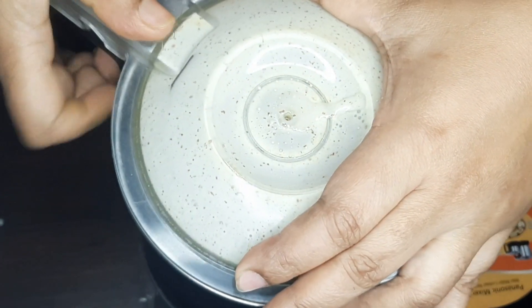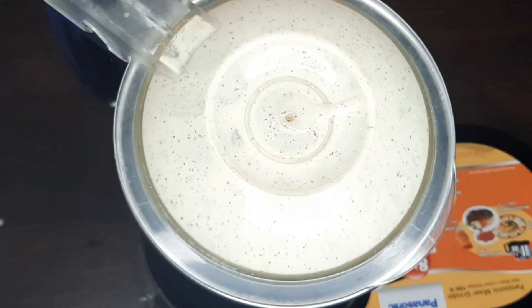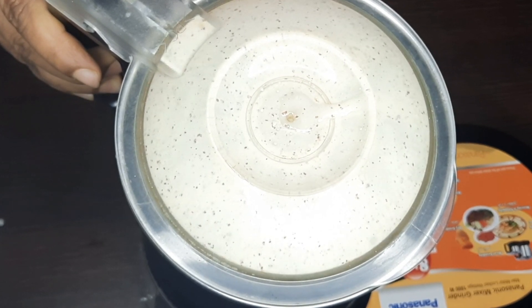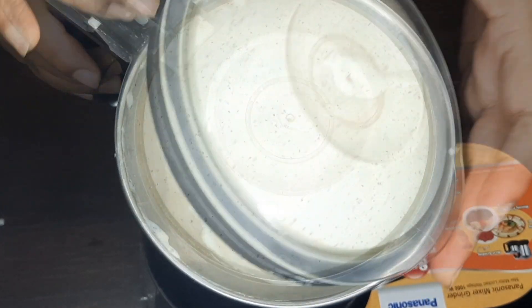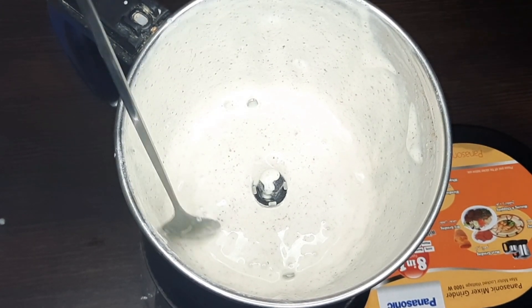This mayonnaise is perfect. The cream of the milk is fat free but the mayonnaise is very good. The cream of the milk is very good. The milk is made with the cream.